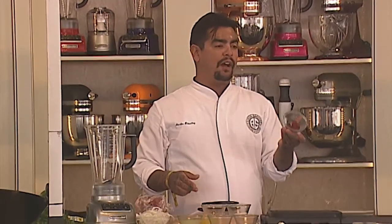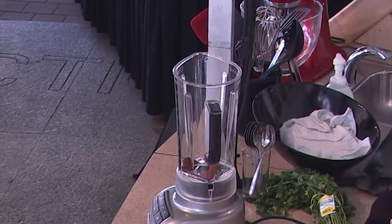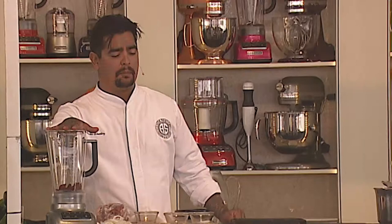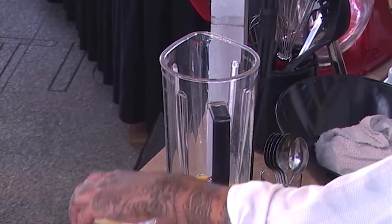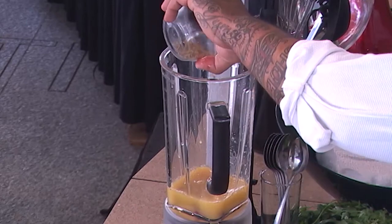The primary flavor profile that we're going to use for this pibil is achiote. So I'm going to add that here. The traditional recipe calls for jugo de naranja agria, or sour orange juice — have you ever seen the Valencia oranges? But if you don't have Valencia, you can do equal portions of orange juice and lime juice. So that's what I'm going to do here. I'm adding that, and I have some more Mexican oregano, my favorite.